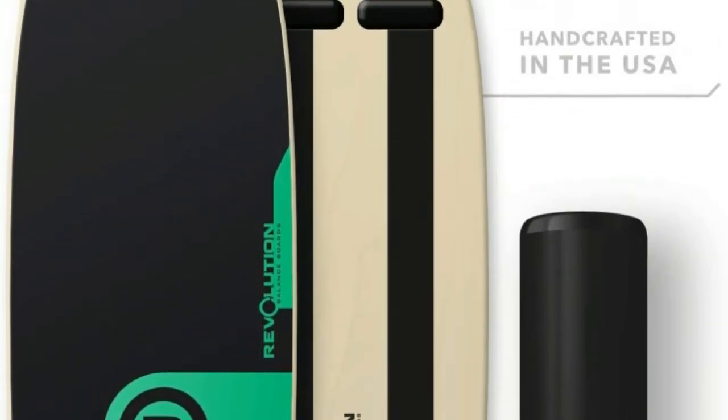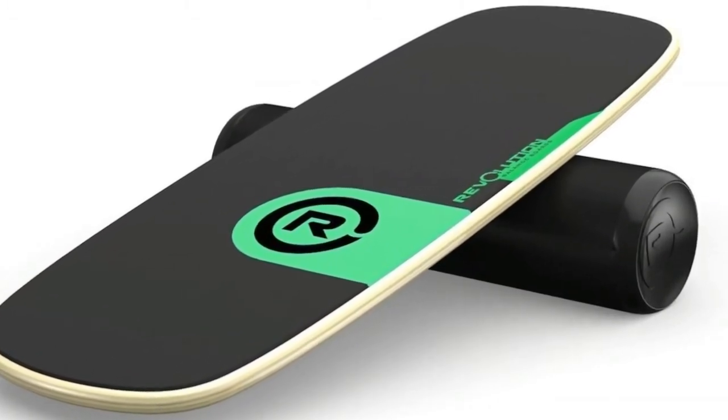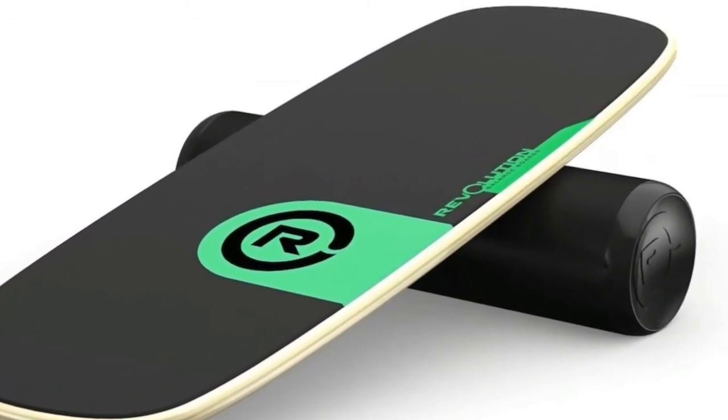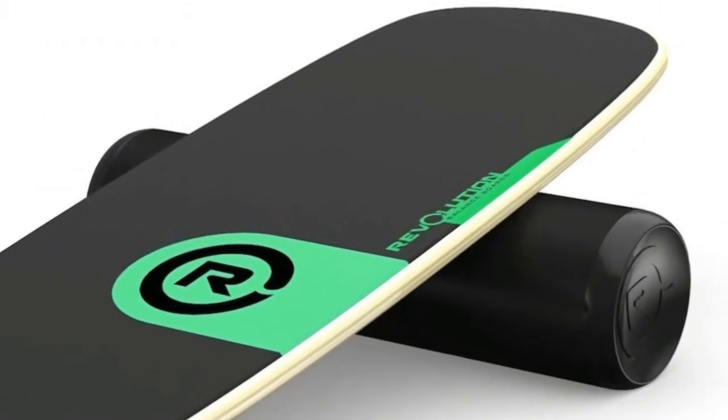Weight rating of 400 pounds plus. The top of the 101 is cushioned and comfortable to use, with or without shoes. It doesn't scratch you or your floors like the regular grip tape you see on other boards.